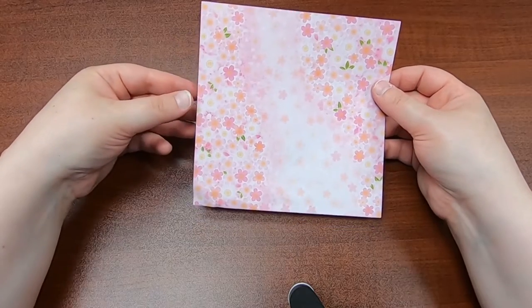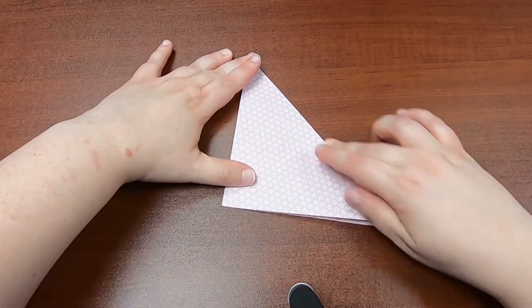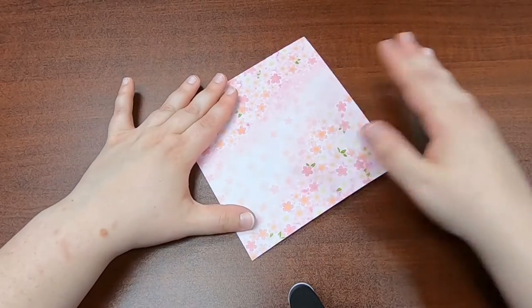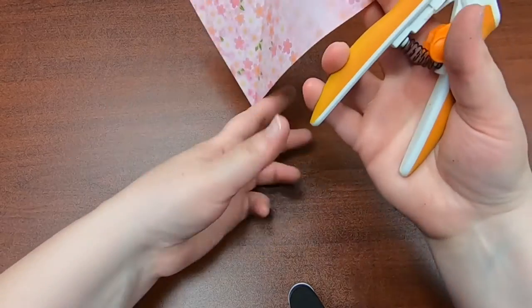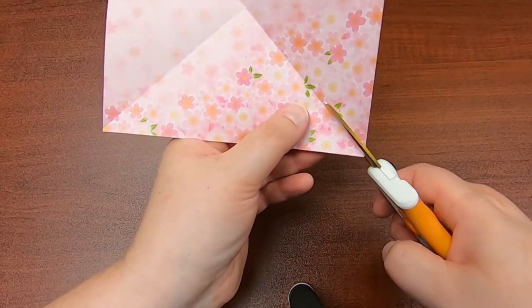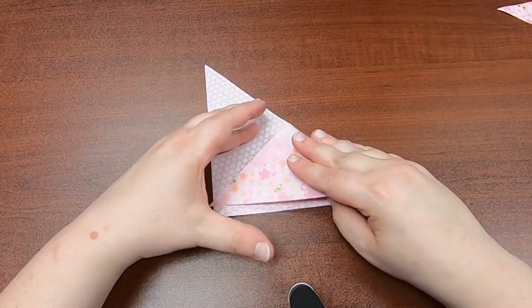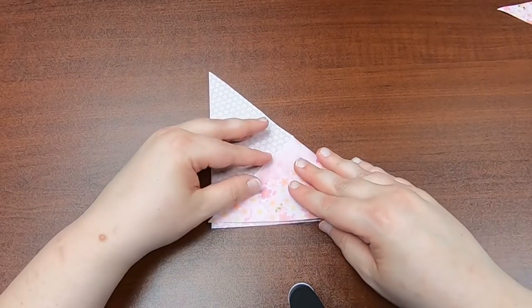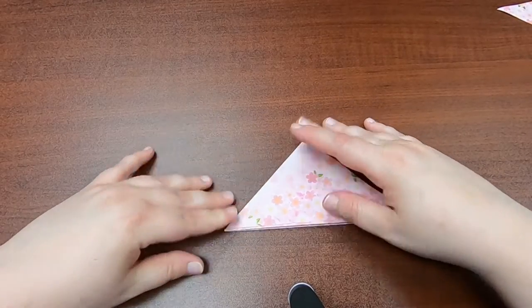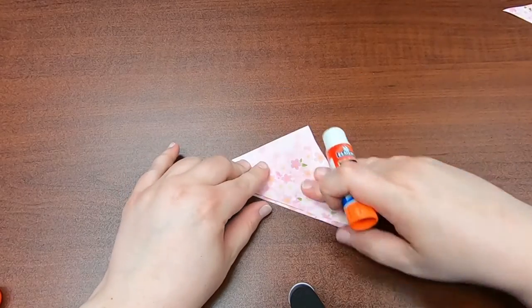For our first bookmark we're gonna do a corner bookmark. Take your square of origami paper, fold it diagonally once, unfold it, put it diagonally the other way, and unfold it. Now take your scissors and cut out one of those sections. Fold one side back down, and we're gonna fold the other side back down, but we want this to make a pocket, so we're gonna glue right here to make that pocket.